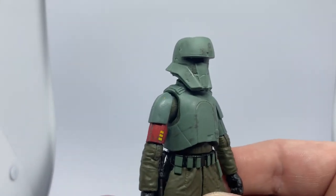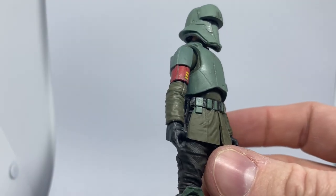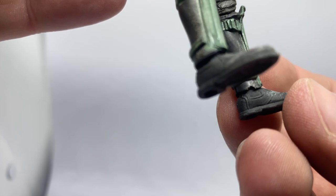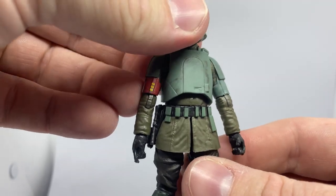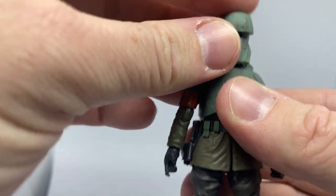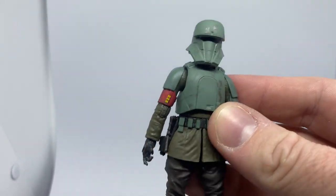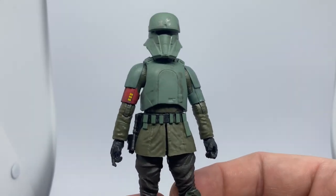But yeah, nice paint on the helmet as well — a little bit of weathering, the red band on the arm, a little bit of dirty detailing on the boots there. I'd actually love to see some of the other guys, the pirates — they weren't the bad guys, they were the antagonists for Migs and Din in this episode, but they weren't necessarily the bad guys.